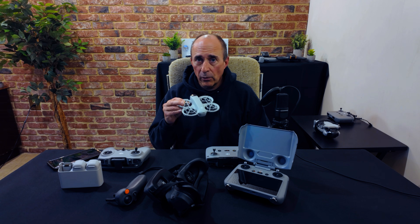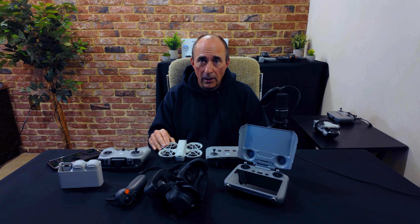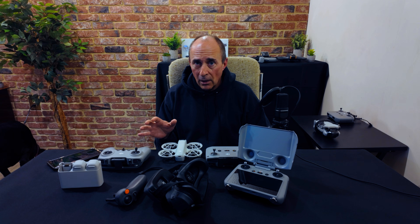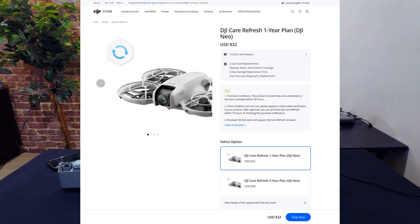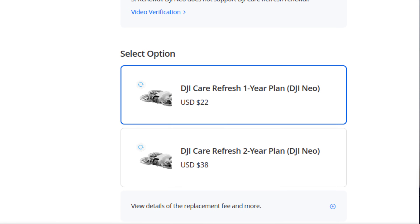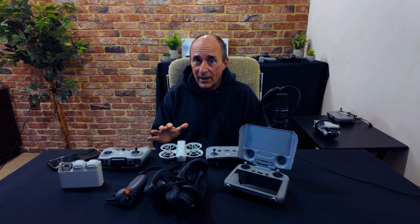This is where DJI Care Refresh comes in really handy. It's essentially insurance for your drone, and for the NEO it's really not expensive at all. I purchased DJI Care Refresh for all of my DJI products just for peace of mind. I've only had to use it once for a different drone, but when I did, it was an incredibly easy process and I had a new drone in my hands within a few days. That alone has paid for all the money I've spent on DJI Refresh across all the DJI products I own. For the DJI NEO, Care Refresh for one year here in Canada works out to just 22 US dollars, and for 38 US dollars you get two years of peace of mind — in my opinion, a really great small investment.